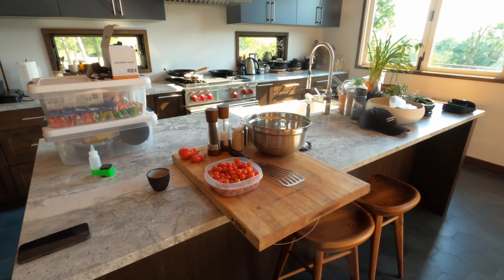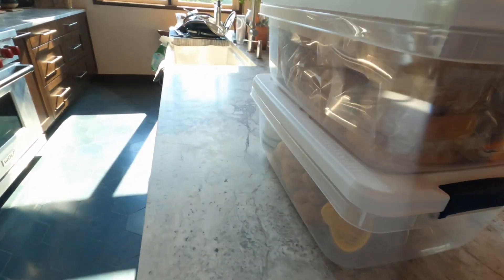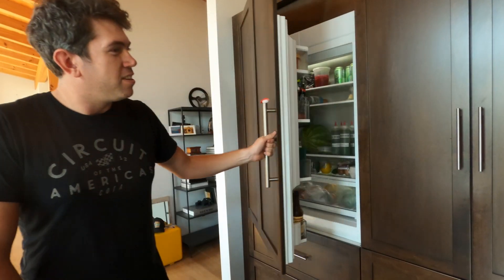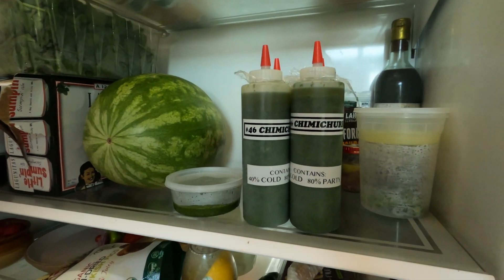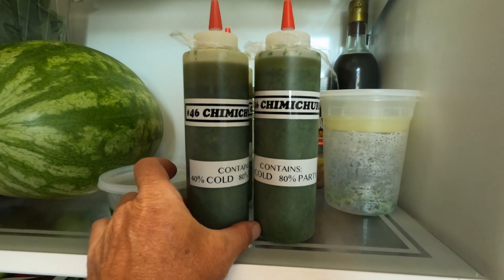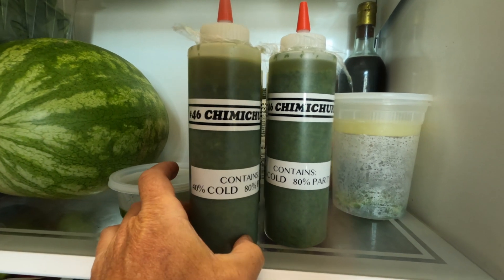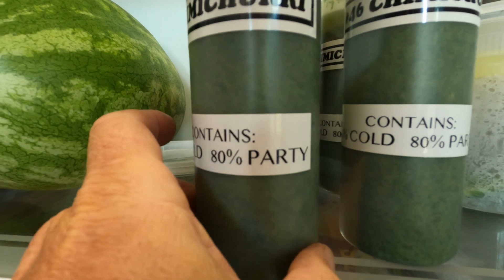We are now inside Cooper Epicurean Works, where we have stuff set aside. What have you been working on in the fridge, John? I see we've been very, very busy. This is the race-branded chimichurri. And of course it's 40% cold, 80% party.